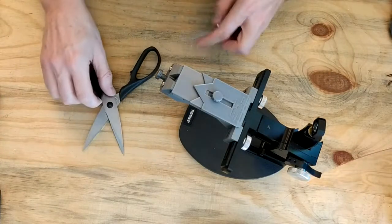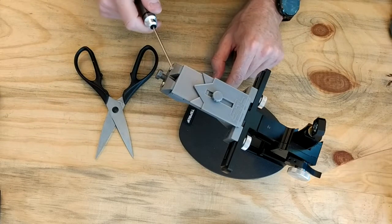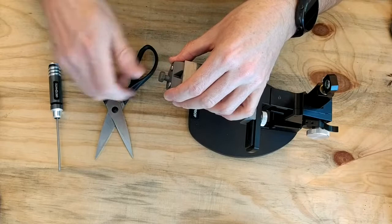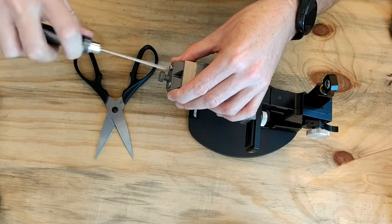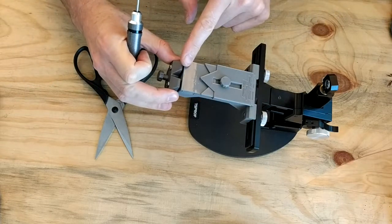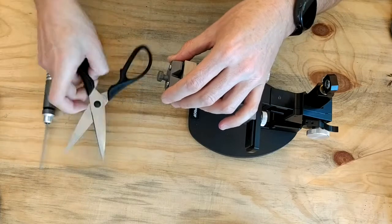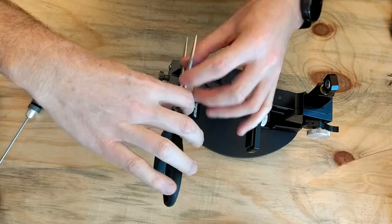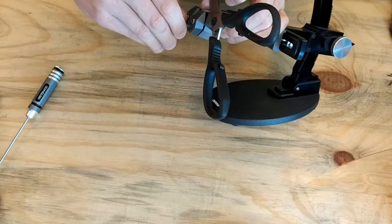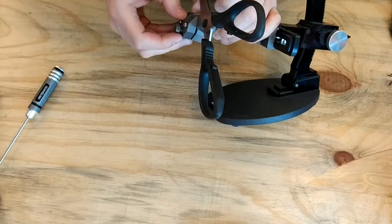Here's a quick demonstration on how to clamp scissors onto the Leading Edge Core platform using the vertical blade support and scissors clamp at the front. First, loosen the screws so you can get a pair of scissors into the space, then take an approximate size of the scissors blade and determine how much it should be open.